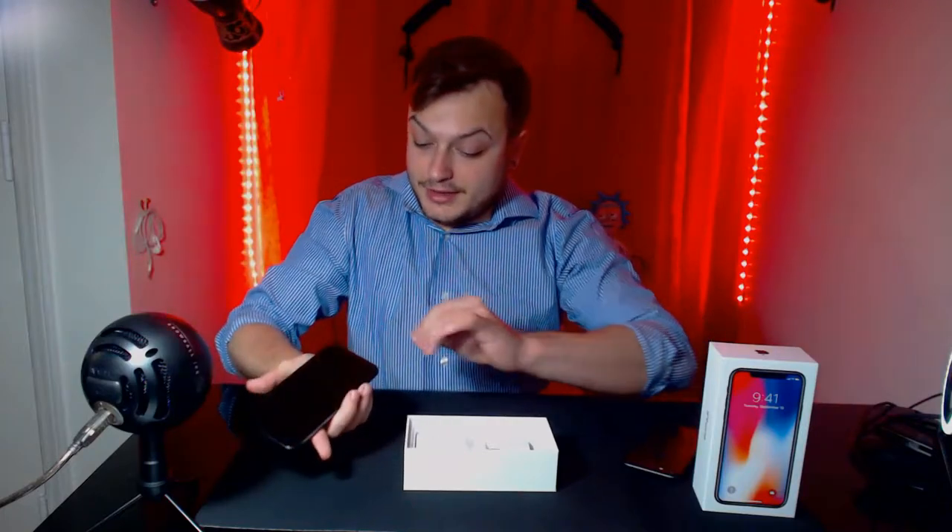Oh, that feels good — that's a significant difference in weight. I like that a lot. And for all my unboxers out there...